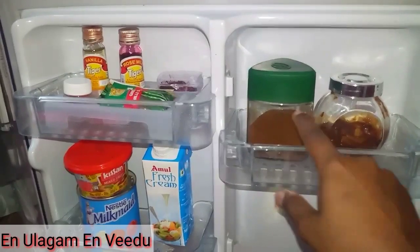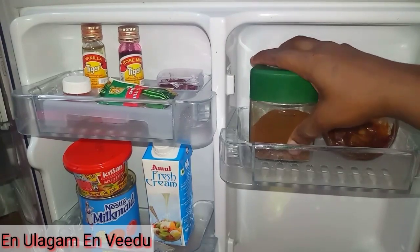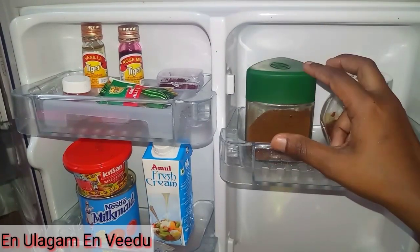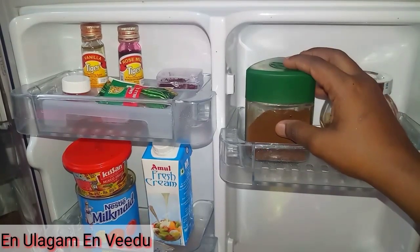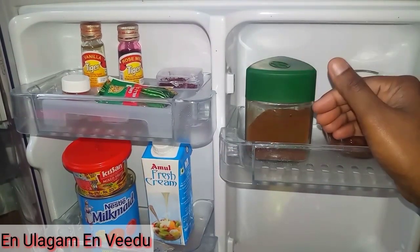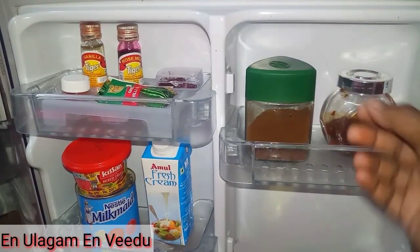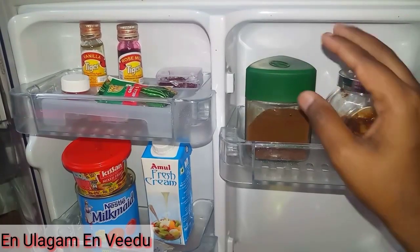In this tray, there are 2 containers with coffee powder. Storing coffee powder in the fridge keeps it fresh and flavorful. That is why I store it in the fridge. If you have questions about how to store coffee powder in the fridge, please comment below.